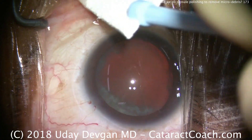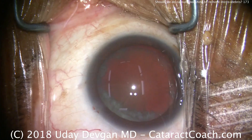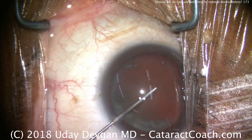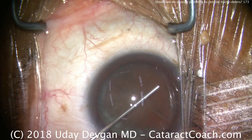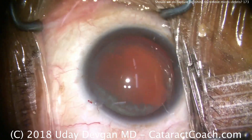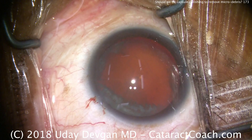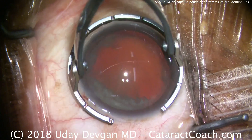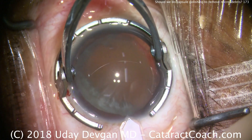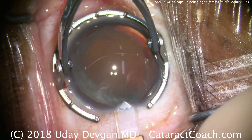It's CataractCoach.com, and today we're asking the question: do you need to polish the capsule to remove micro-debris? Specifically, does anterior or even posterior capsule polishing, when the eye is in the aphakic state, help prevent posterior capsule opacification or bad contraction of the capsule bag? Is there a use there?